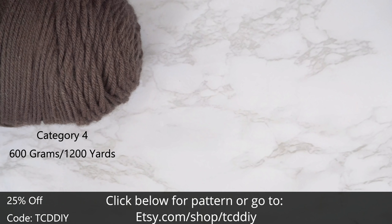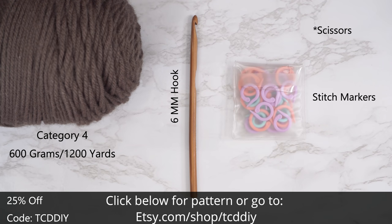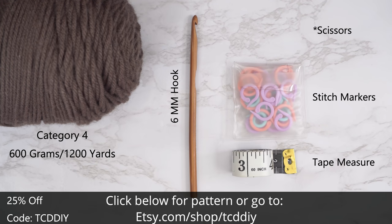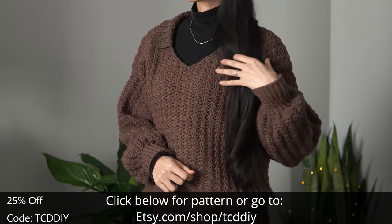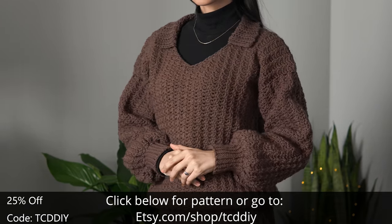For this project, any category four yarn will work. I use a total of 600 grams of yarn — that's 1200 yards if you're stateside. For the tools: a six millimeter hook, scissors, stitch markers, and a tape measure. There is a written pattern down below — use offer code TCDDI for a discount off any $9.99 plus order.